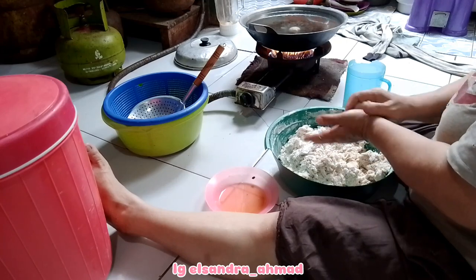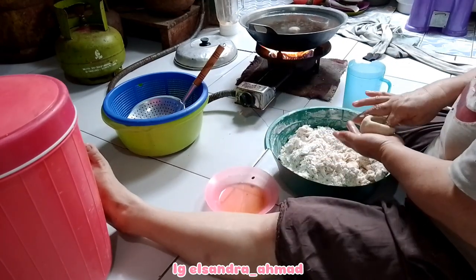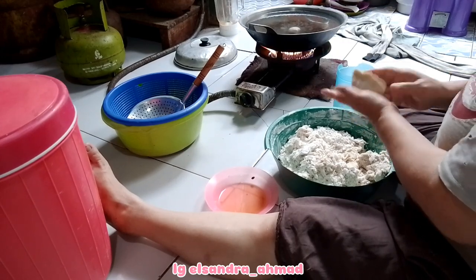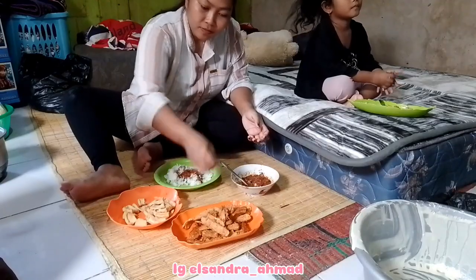Nah untuk cara bentuk-bentuknya itu aku udah tau, tapi kalau untuk bikin adonannya itu aku belum tau. Tapi insya Allah nanti kalau ada waktu bakal aku pelajari juga bagaimana cara buat adonan empe-empehnya.